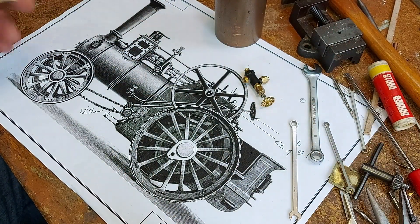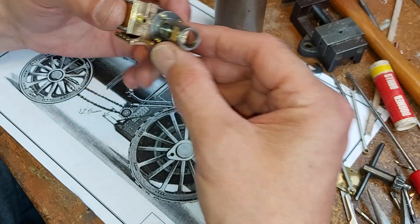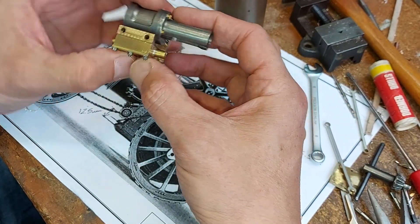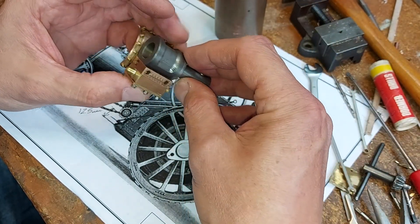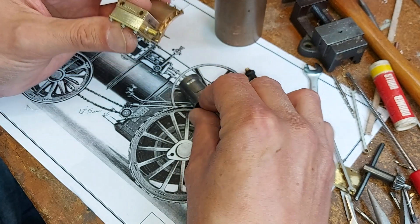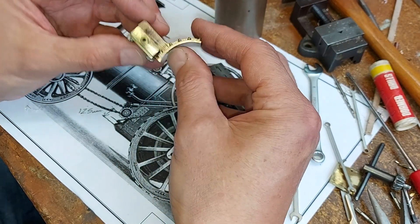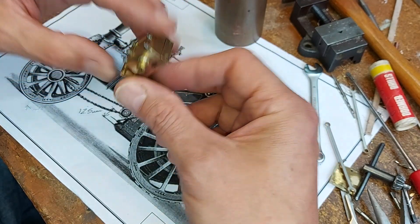I thought I'd talk about my 1/20 scale barrel traction engine, and in particular about the little engine itself. This is what I've made to date — there's still quite a bit of work to do. I've got the saddle made out of phosphor bronze, machined from a solid square piece, and the valve chest fitted to it.